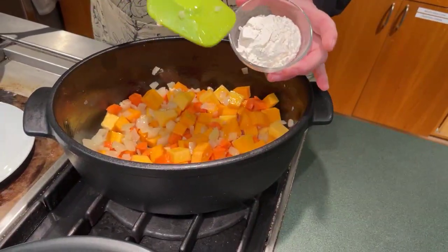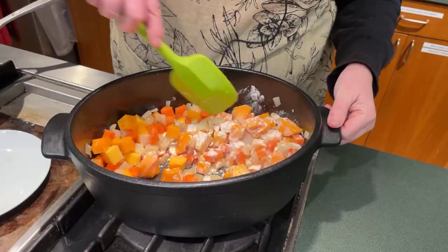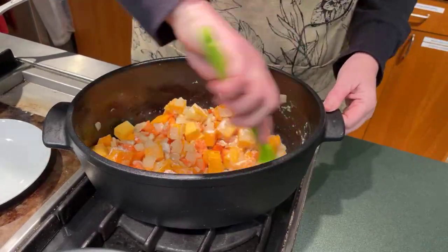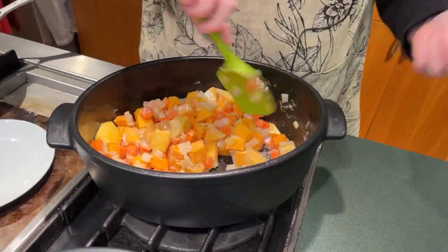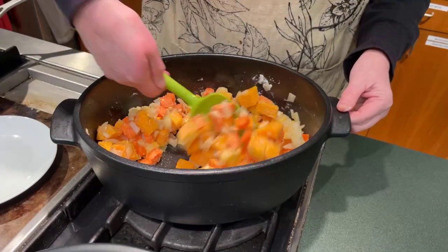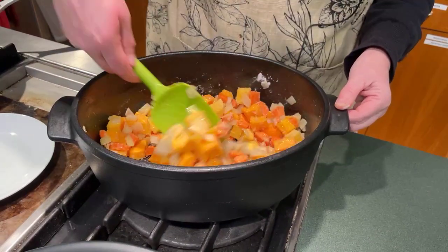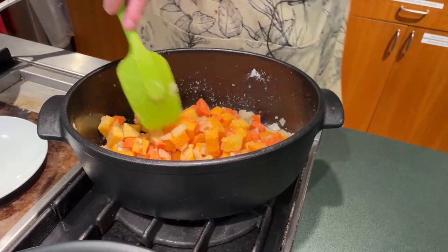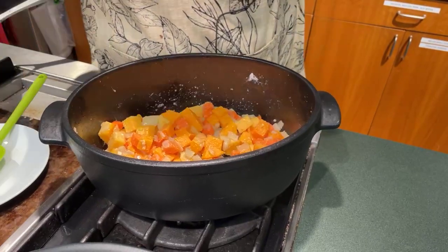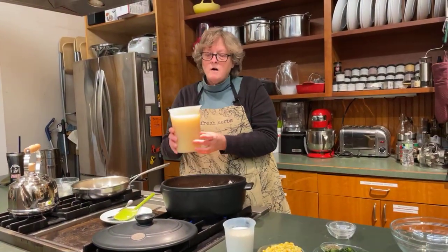That was four tablespoons of butter and I'm adding four tablespoons of flour. I'm just going to let this coat the veggies and cook just a little bit. Whenever you put oil and flour or butter and flour together to use as a thickener, it's called a roux — it's a French word. That is going to thicken our liquid, which in this case is our chicken stock. It's not going to be super thick, just a good consistency to have with our dumplings. I've got four cups of chicken stock.